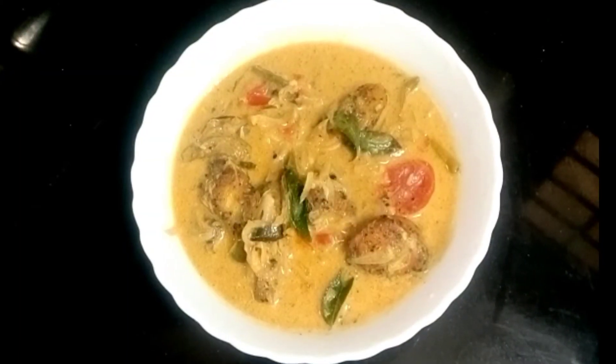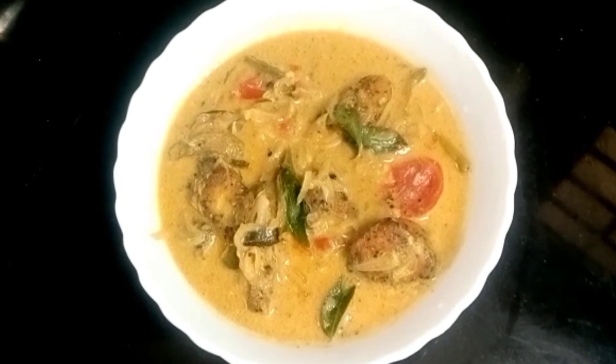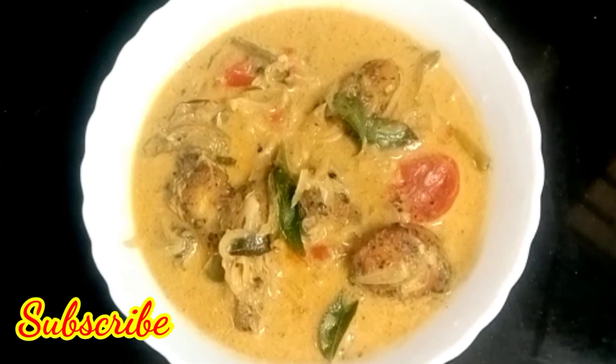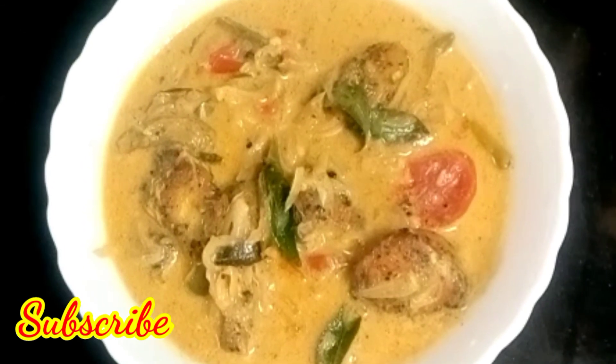If you like this recipe, please like, comment, and subscribe to our channel. This is a great recipe. Subscribe to our channel.